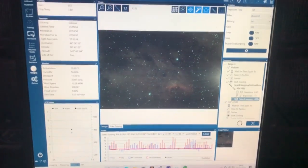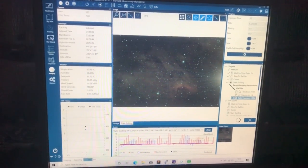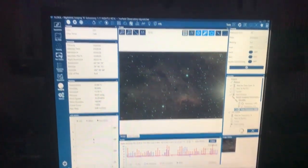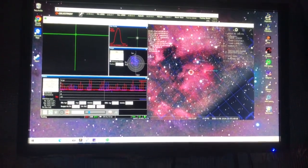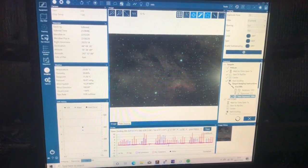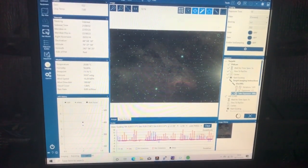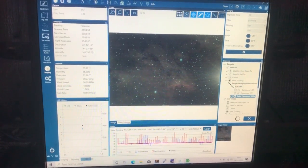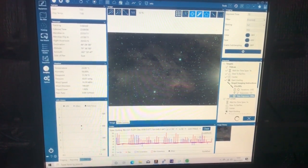I use PHD2 as well for my guidance software — you can't go any better than this, I believe. I've always used PHD2 and it's always done really really well. I also use Stellarium. I find this software very good; it's a lot easier to use than SkyX and the like. It communicates with all the other software packages, with the mount and everything outside. All in all I'm very happy with the software that I'm using at the moment.